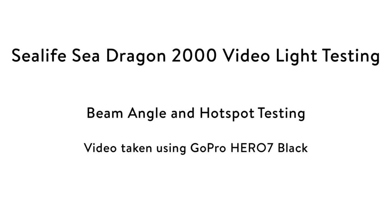Hi, this is Brian Chu with the Underwater Photography Guide. In this video I test out the SeaLife SeaDragon 2000 Lumen video lights to evaluate beam angle and evenness of light.